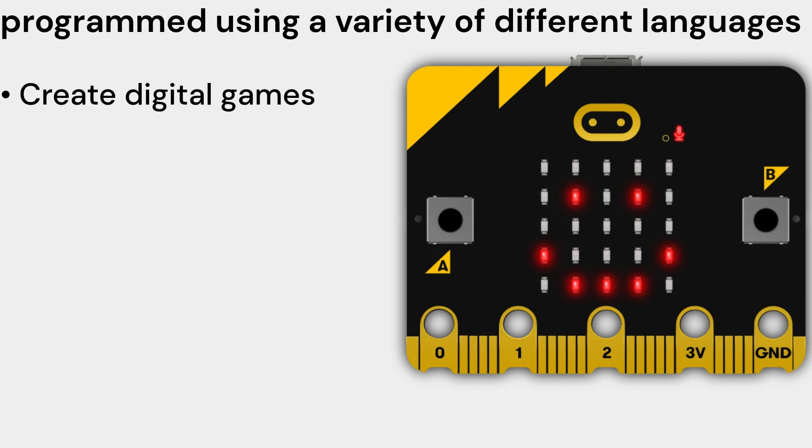Here are some of the things you can do with a micro:bit V2 Single. Create digital games — you can use the micro:bit V2 Single to create a variety of different digital games, such as simple arcade games, puzzle games, and even more complex role-playing games. You can use the LED matrix display to show the game world and characters, and use the buttons and accelerometer to control the game.